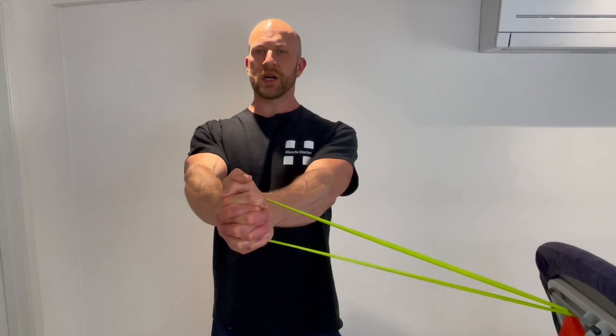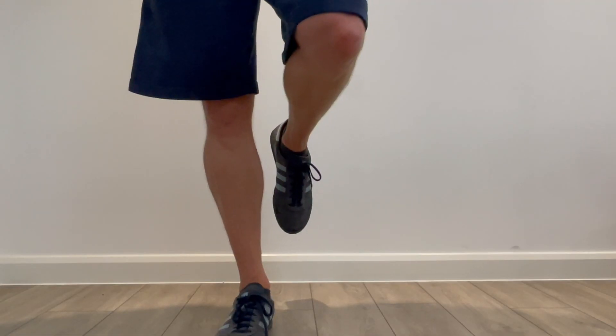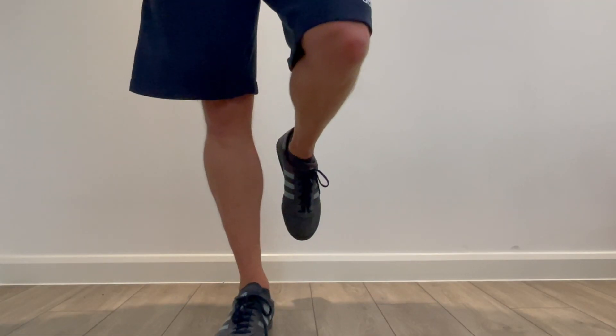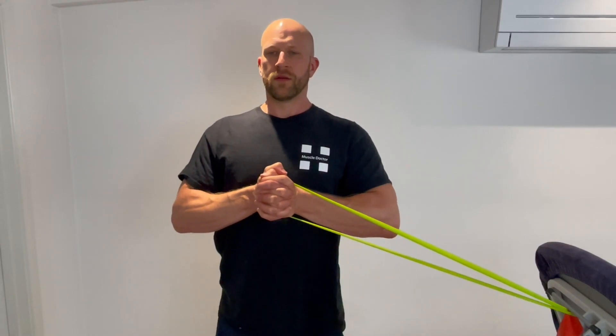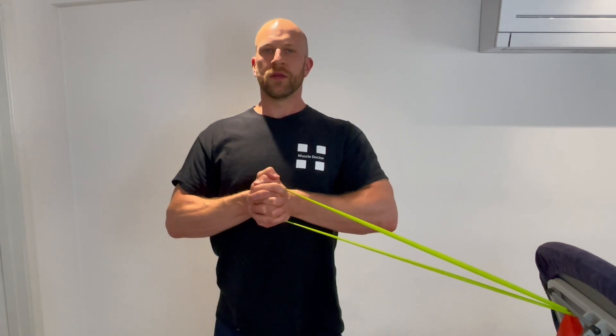Keeping the core tight, you'll feel the demands on the core increase as you move away from your body. Don't give that core a moment off, keep it nice and tight. Think about the right glute to stabilise the hip as we go.